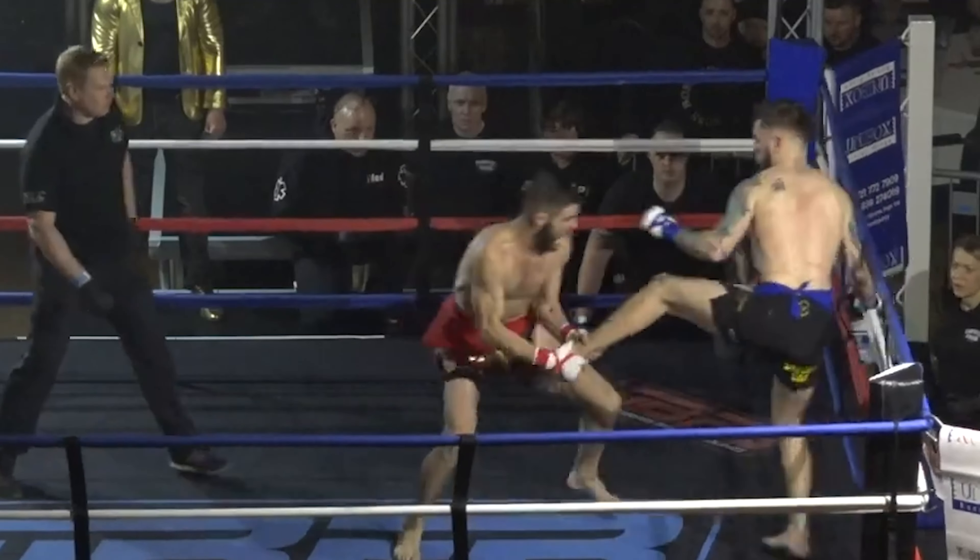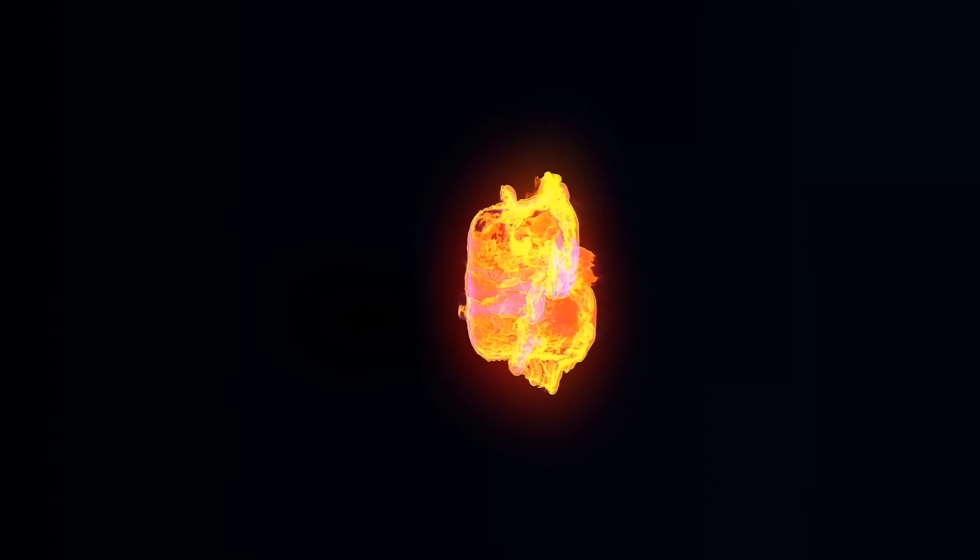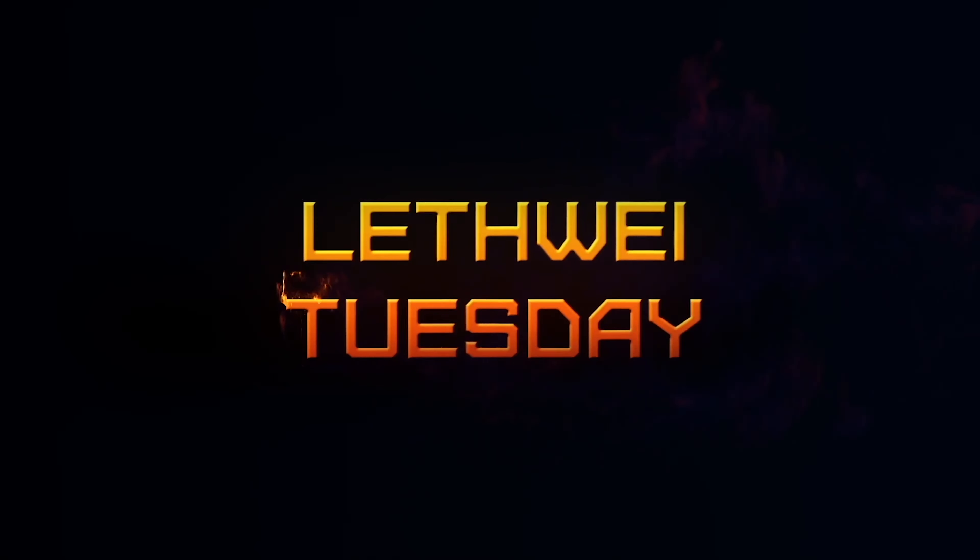What's up guys? This week we're teaching you another headbutt, a badass one. It's a jumping headbutt after you catch the leg, and this week to show it I have my good friend Dan Lariviere, aka Daniel San.